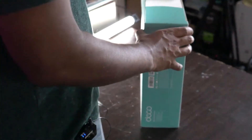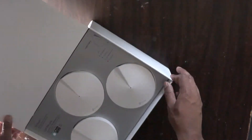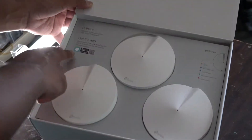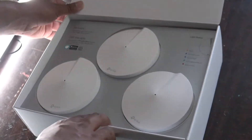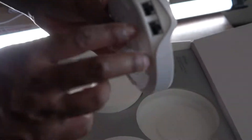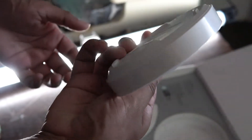Opening the box, here is the main thing — nice presentation. We use the TP-Link Deco app to set this up and it will walk us through everything, making it really simple. We have a light status indicator which is cool. Here are the three access points themselves and as you can see they each come with two gigabit Ethernet ports. They're really small in the hand and they look quite nice.